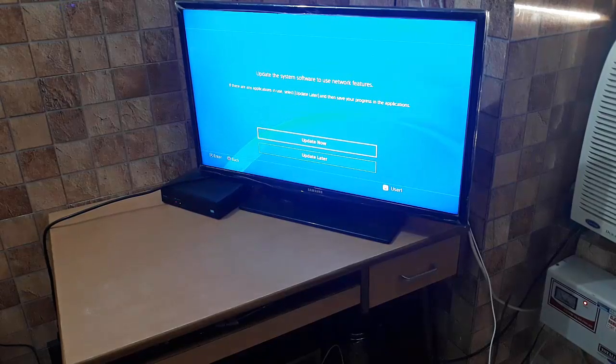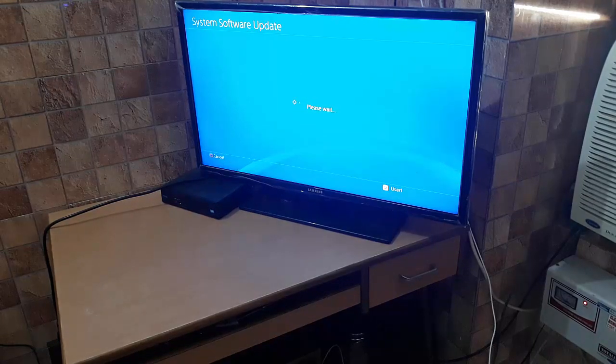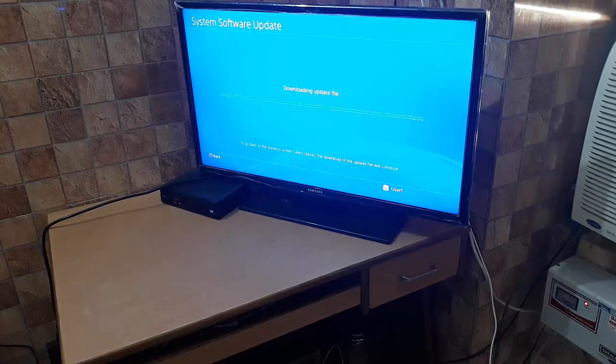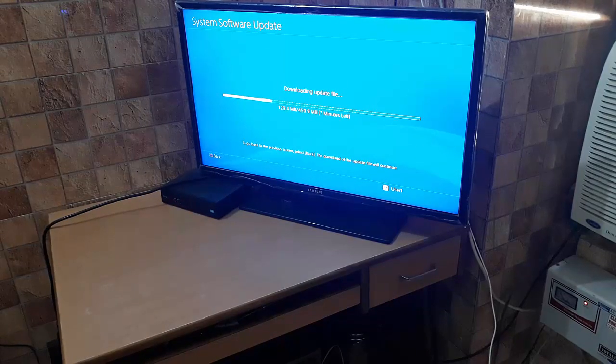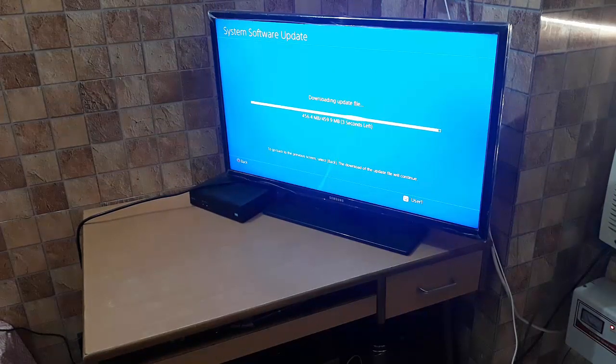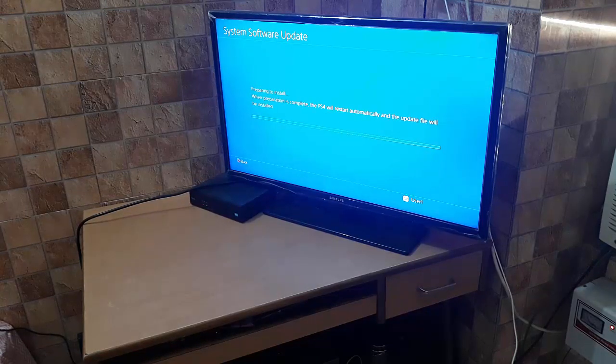There is a system software update for the PS4. I'll skip it in the video but you need to do it to log in. The update is 459 MB — it will take about 10 minutes so I'll pause the video for that.